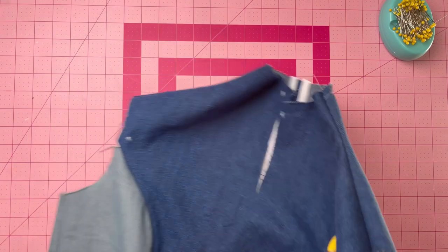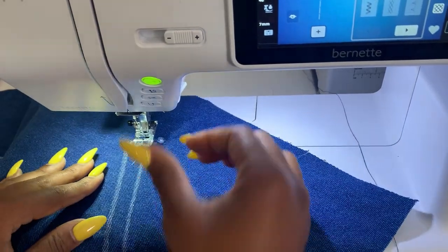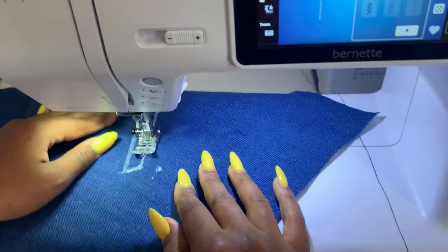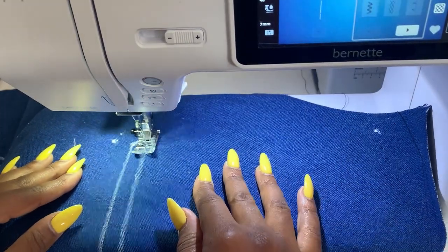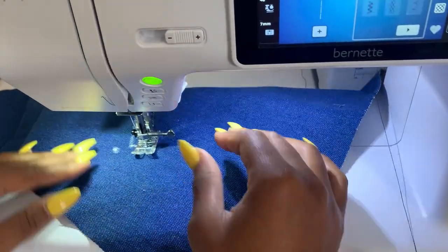Grab pattern piece five, the lower front. Stitch along the stitching lines for the pocket. It's a good idea to reinforce those edges when you hit the corners. When you do your clippings, make sure they don't pass through the stitches.